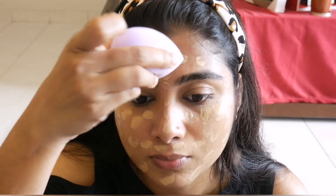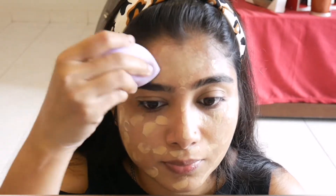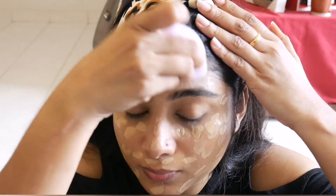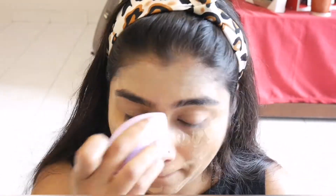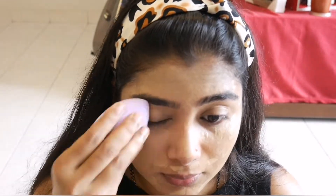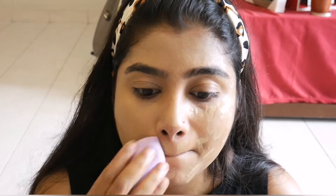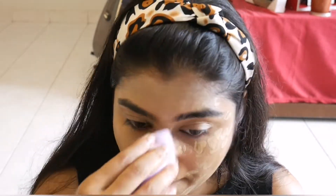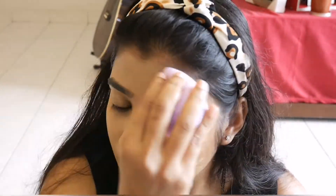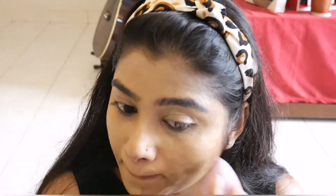I will blend the foundation using a dabbing motion with the beauty sponge. I am using full coverage foundation from the Maybelline brand. I will apply the foundation all over the face.